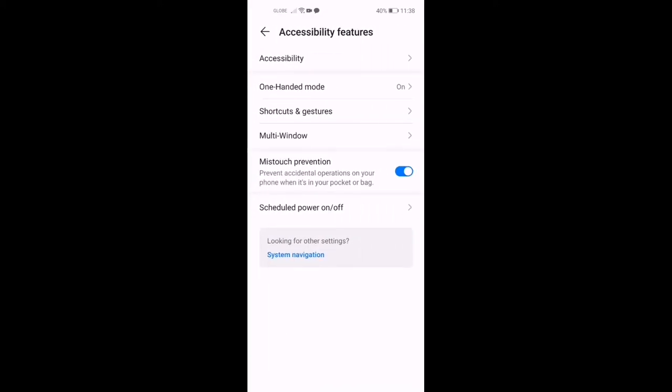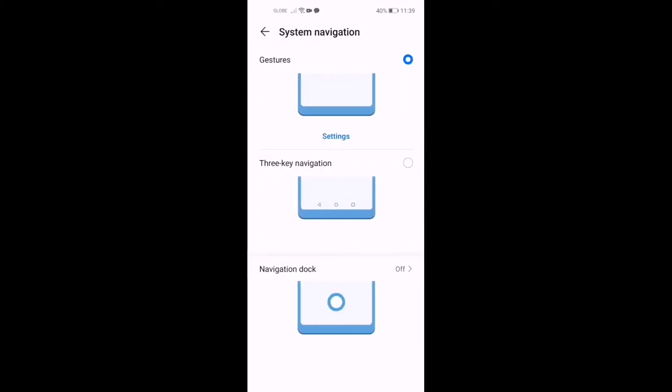In Accessibility Features, go to One Hand Mode Shortcut, then go to System Navigation. There you go — you'll find the 3-key navigation option.